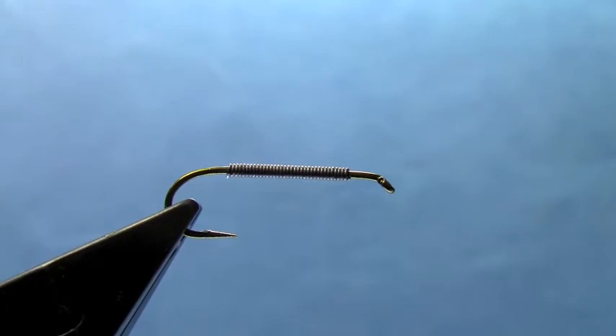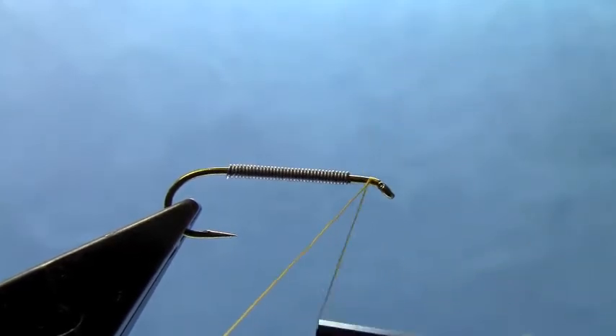Hi, I'm Hans Stephenson from Dakota Angler and Outfitter. Today I'm going to tie a pretty easy fly, but it's a good place for beginning fly tiers to start, and it's a versatile enough fly that anybody should be tying it regardless of their skill level. We've been using it for a long time in the Black Hills. It's called a crystal woolly bugger.